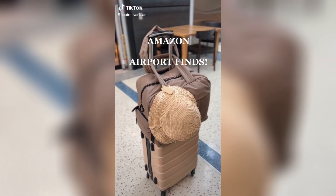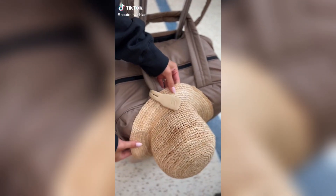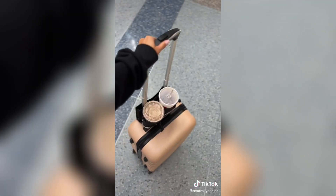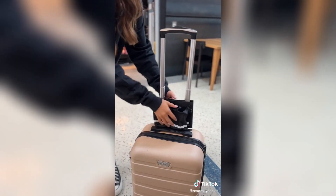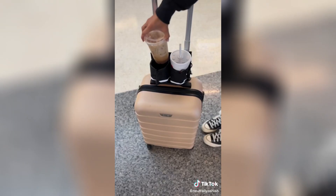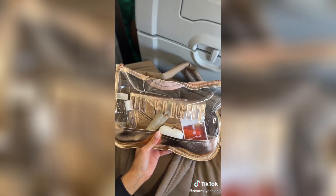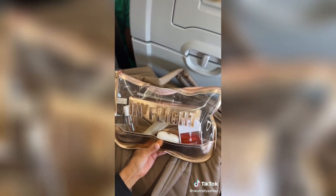Amazon airport finds: starting with this magnetic clip for your hats — I wrapped it around my carry-on bag and my hat stayed secure throughout the airport and the flight. We all know the struggle of trying to push luggage with Starbucks in your hands, but not anymore since I found this cup holder that slides over your luggage freeing your hands. And lastly is this cute pouch where I keep all my in-flight essentials.